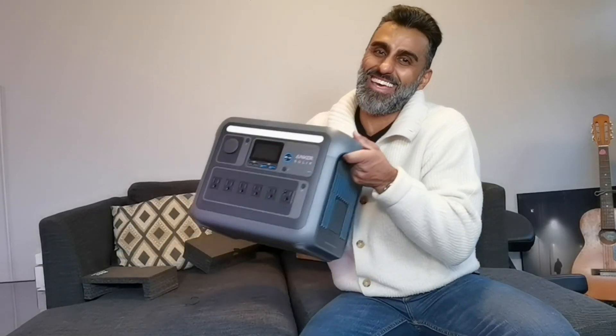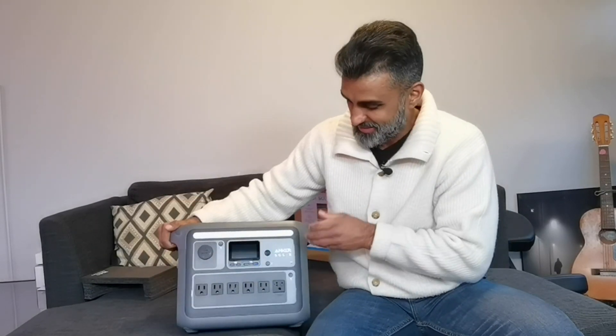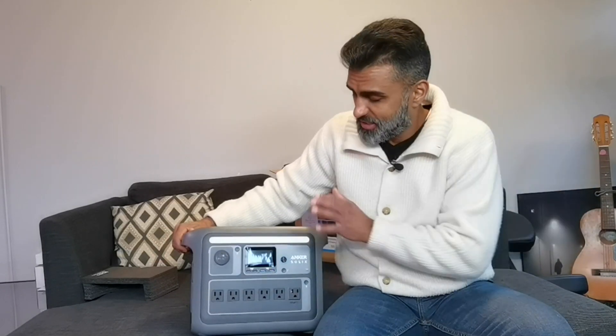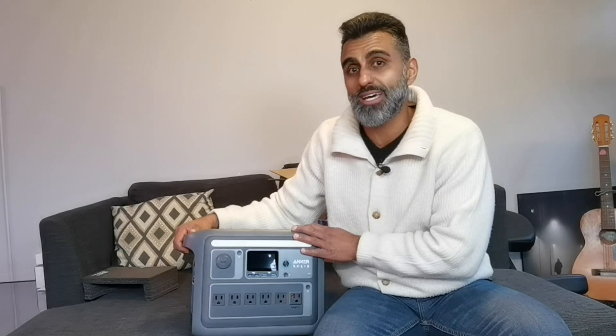This thing is heavy — you can do a workout with this. Pretty impressive. This is the big daddy to the 522. If you're looking for a portable power station, going camping or whatnot in the great outdoors, maybe at the lake or up in the cottage, something worth checking out. I don't know what this retails for yet, but be sure to check out the full review when I put it through the test.